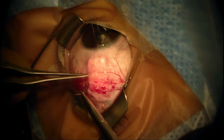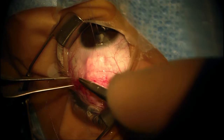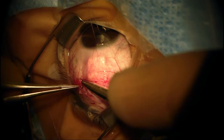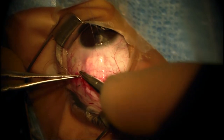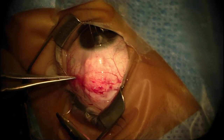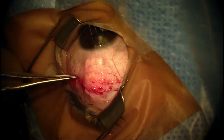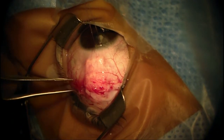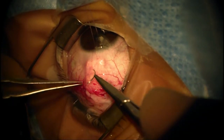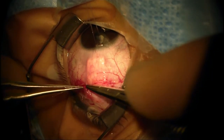On the first postoperative day, I expect to see a formed anterior chamber, but it might be shallow — I would not expect it to be flat. It might be shallow just because he's uveitic and he might undersecrete aqueous. This is common for uveitic patients, who will often develop choroidal effusions more easily. The other reason for the shallow chamber might be because he started at a very high pressure of over 50 millimeters of mercury, and whenever you drop the pressure that much you're much more likely to develop a choroidal effusion.